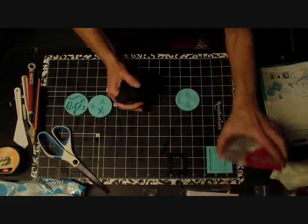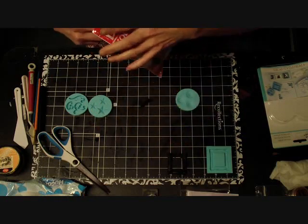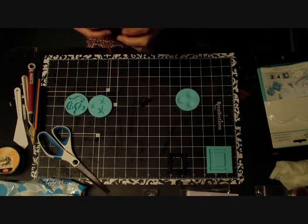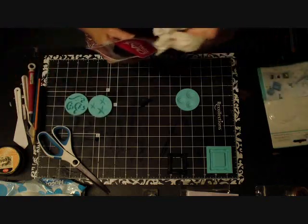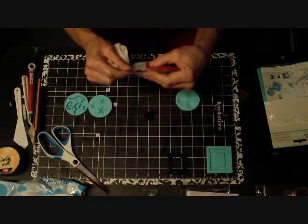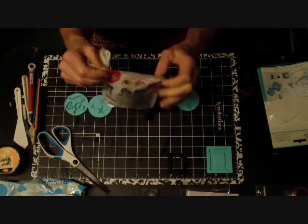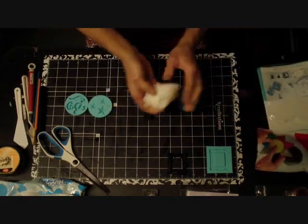They say you should keep this in the Ziploc bag it came in because it's air dry - we don't want it to dry out. Another tip I saw was to put a little damp paper towel in it too. I'll wait and do that once I'm done for the evening. It does come with its own Ziploc bag, so that's a good idea.